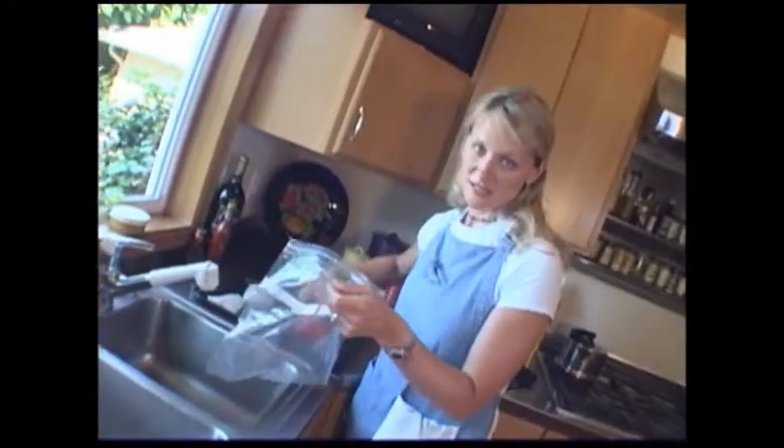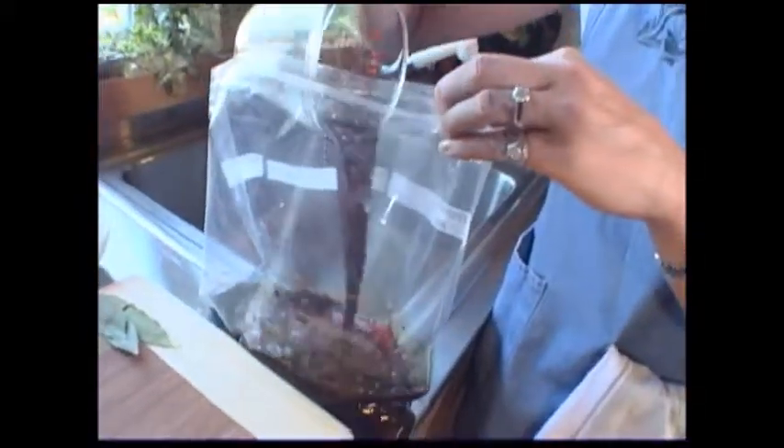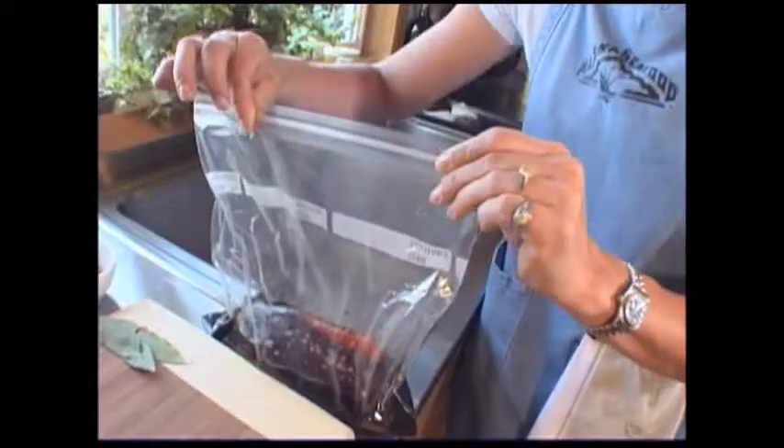When marinating, it's really easy to use a Ziploc bag. I'm going to put the salmon fillet in the Ziploc bag and pour the marinade right over it. You want to marinate for 30 minutes max. Any longer and salt or citrus-based marinades like soy sauce or orange juice will break down the delicate texture of the flesh.